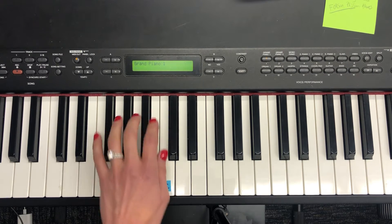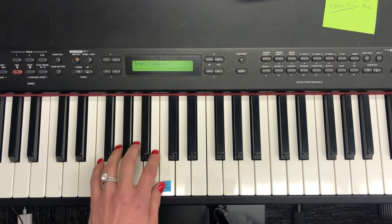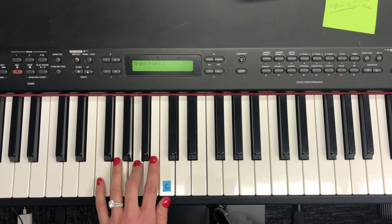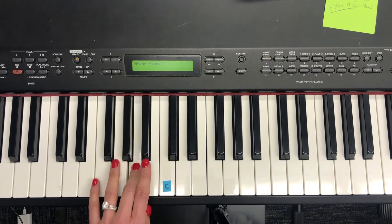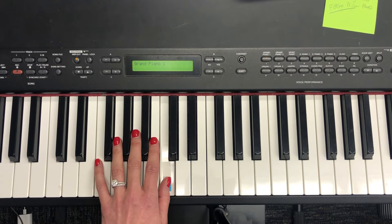So we're going to go: 1, 2, 3, rest. 1, 2, 3, rest. 3, 2, 1. Repeat.